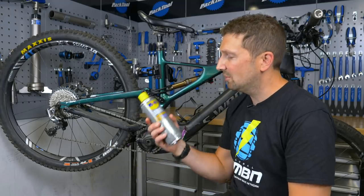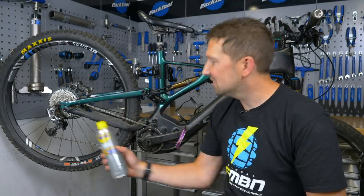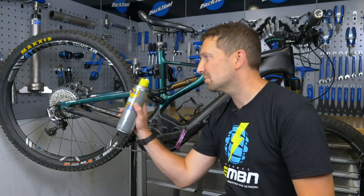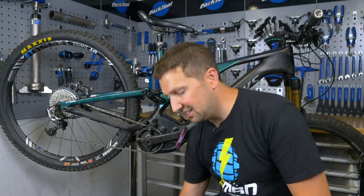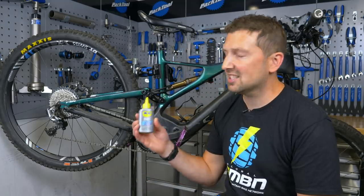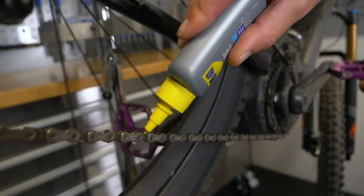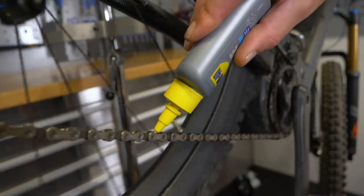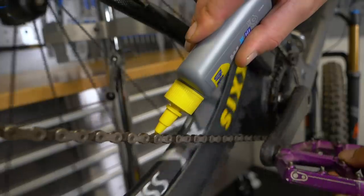Next step is obviously going to be the degreaser, which you're going to put in the chain bath or you can simply spray this on and apply it with a rag. Just be sure not to be over-spraying it and contaminating the rear disc, because it's going to be howling and squeaking away. Then lastly, a decent chain lube. You can get wet and dry lube, just make sure you're using the right lube for the right conditions. Simple maintenance but can make your bike feel like brand new.